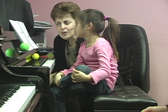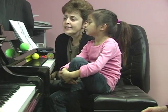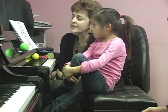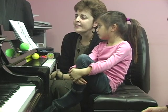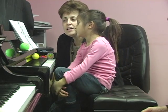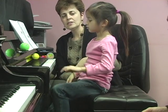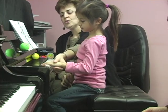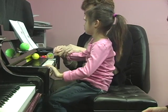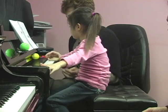Since the sounds started living together in the piano, they began learning more about each other and became very good friends. They wanted to visit often, but the low sounds — where are the low sounds? Show me with the left hand. Low sounds lived far away from the high sounds. See how far? They couldn't even meet each other, right?